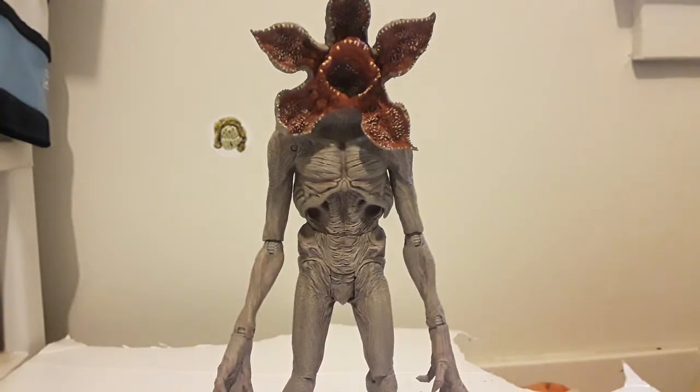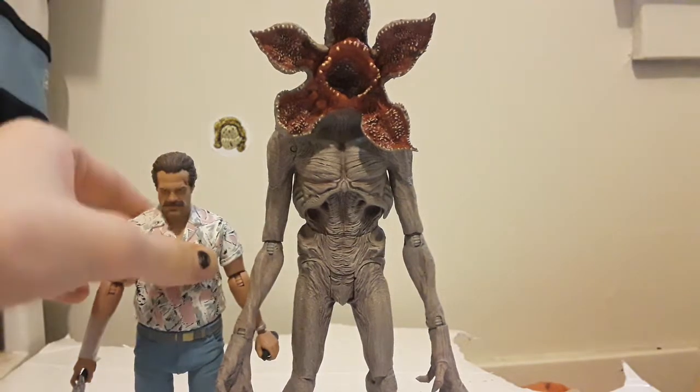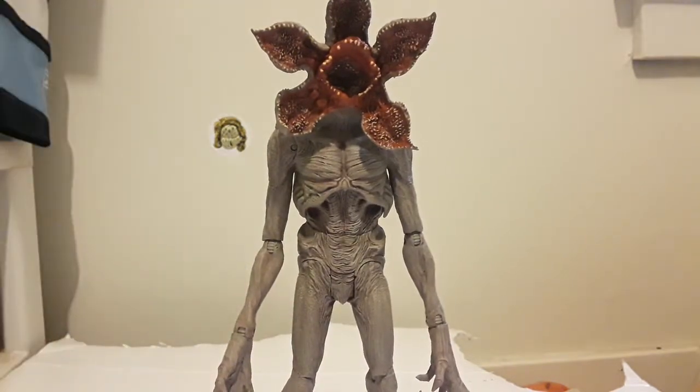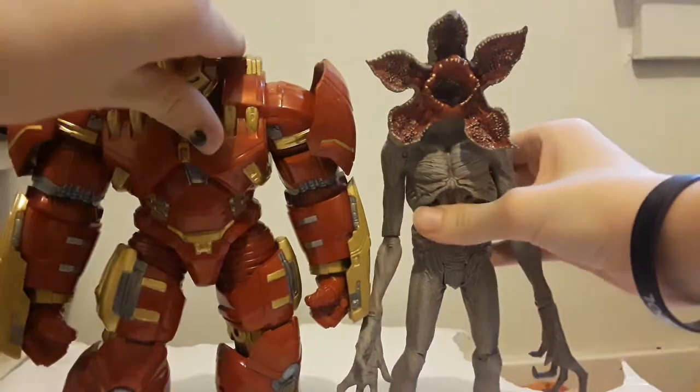Here's a size comparison. Here he is with Hopper. Go check that video out by the way — after the Hopper video, a bunch of my videos started spiking, specifically my childhood toy one which I expected to get like five or ten views at most; it's at twenty-three now. Here he is next to the NECA Predator. And just to show the absolute size of this Demogorgon, here he is next to the Hulk Buster Build-A-Figure.